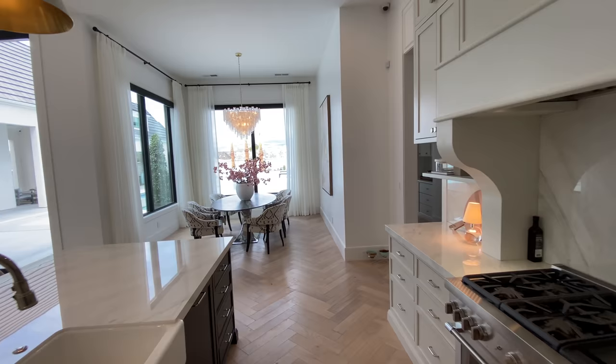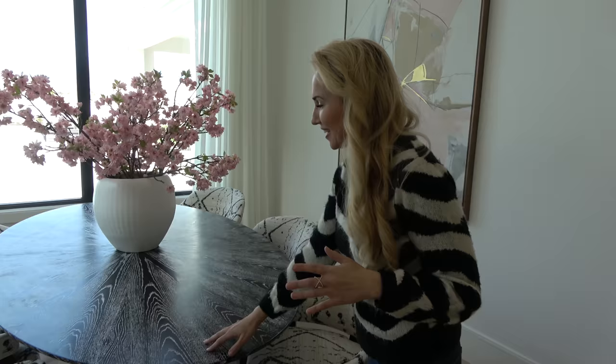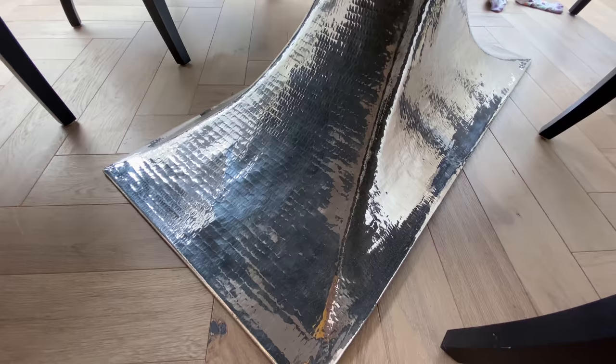And here is the dining room. Tell us about this table because we have kind of a matching zebra table. I ordered this table and it ended up being black and white — I thought it was going to be all black. At first I was like, oh my gosh, I cannot believe we ordered this. And now it's completely grown on me and it's like a piece of art. We went on safari and after that, all Leslie can think about is zebras.